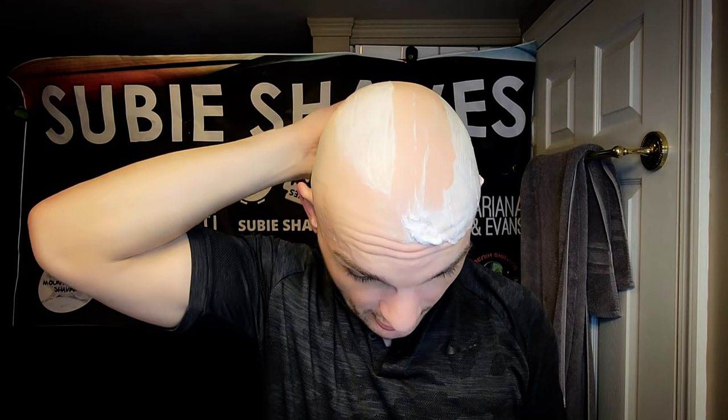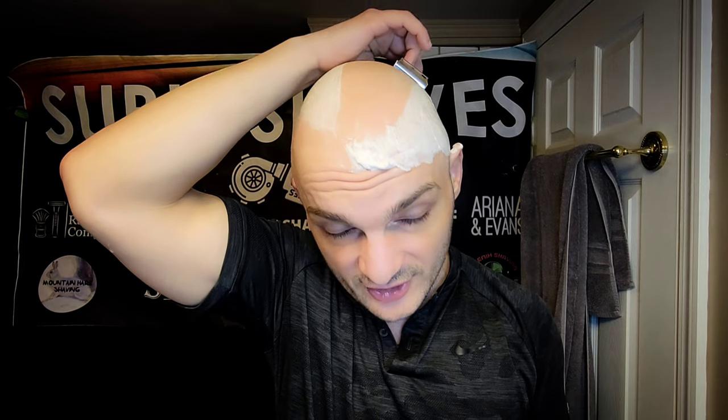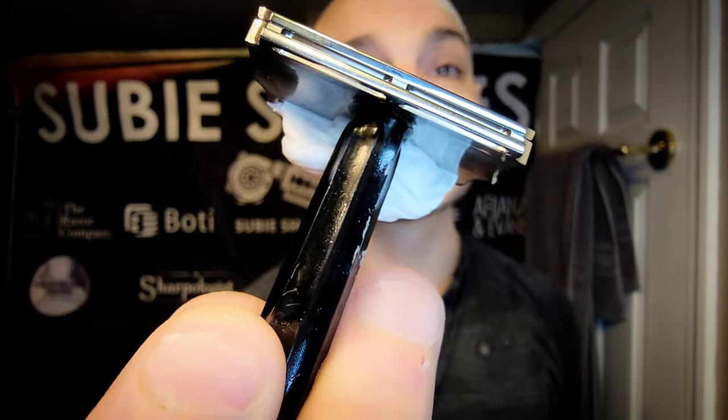I would say the 105 has more blade fill — just slightly — even though it has the same exposure. With the change in the gap I can definitely feel a little bit more blade. This one's more efficient. Slightly more aggressive — I'd say the 90 is medium-low aggressive, whereas the 105 falls on the higher end of aggressive for me. I would not call this razor ultra-aggressive, but I'm definitely taking my time and being more conscientious of the angle. The 90 gap is really nice — when you add that extra bit, it definitely makes it more demanding.